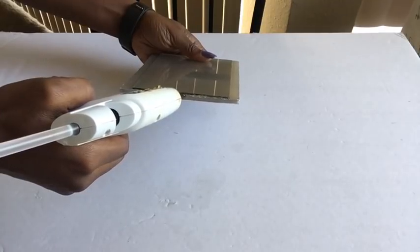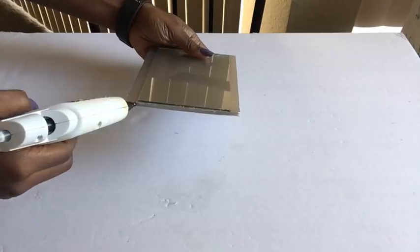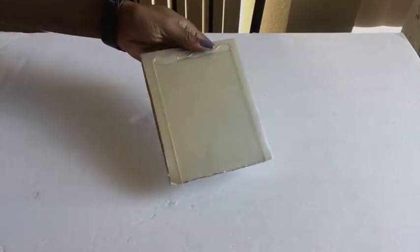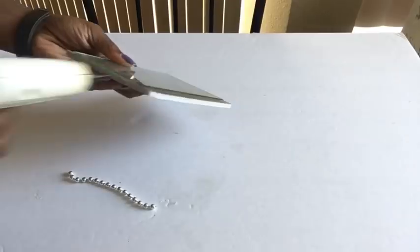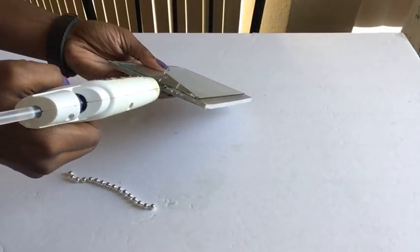That glue is right in front and it's going to be covered with beads, so no one's going to see it. These are the beads we're going to be using, and I'll be gluing them at the tip of the glass to cover up the glue.